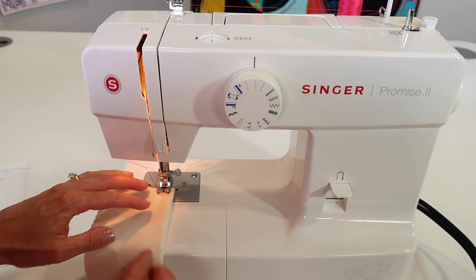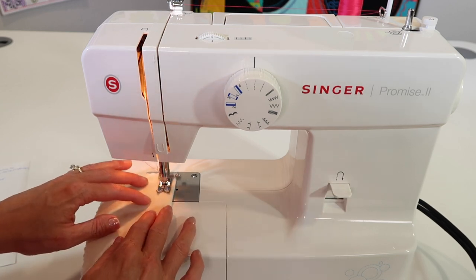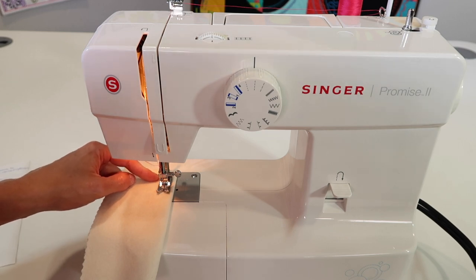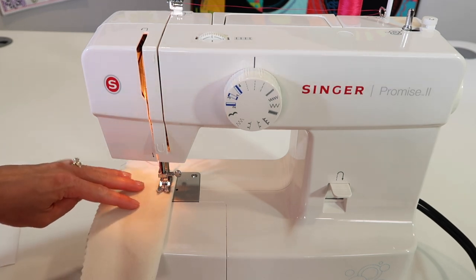As you release the reverse button, it will go forward again. That seam is still very secure with the stitches going back and forward, and if you have to take it out, it's only two rows of stitches to remove instead of three.